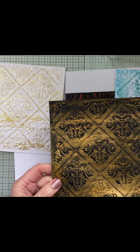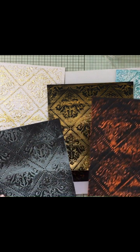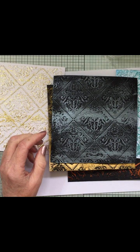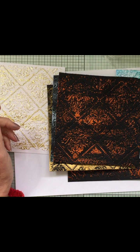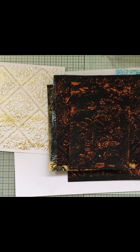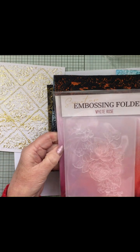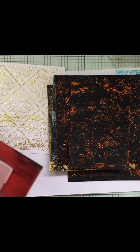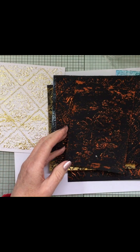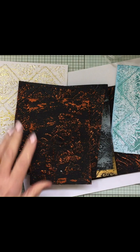And this was one done with a blue - one of the Izink blues. If you're a member of the How to Craft Network, you go to Create and Craft - they've got a free embossing folder for members. You can go and claim your free embossing folder, which is the white rose one. I'll show you that one - it's beautiful. And I've done that with the copper on black as well. So they do make really beautiful backgrounds.